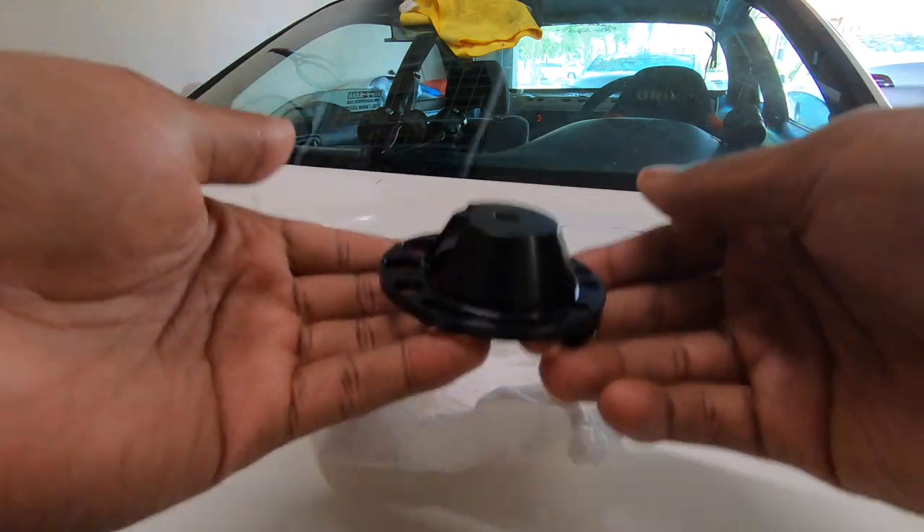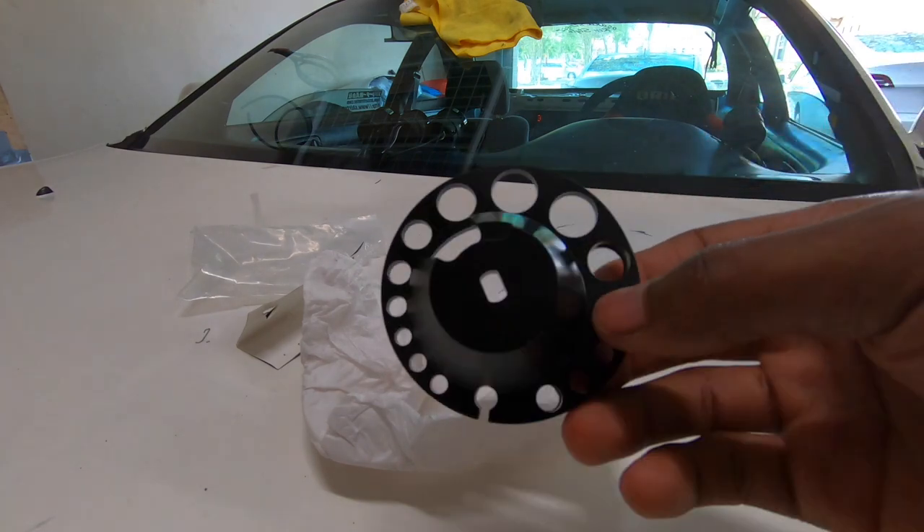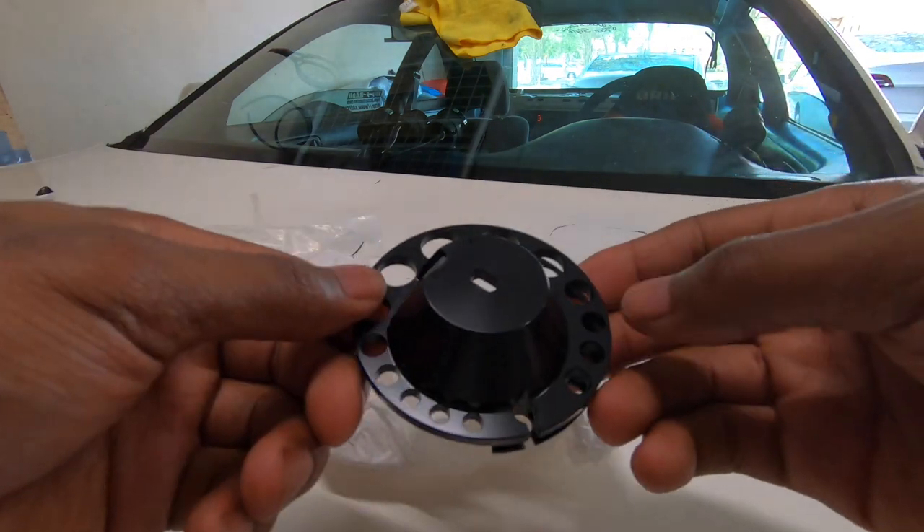Oh my god, very very light. It's got these holes cut out — I don't know if that's for balance or looks, I'm not sure.